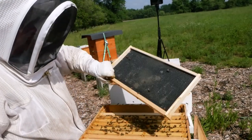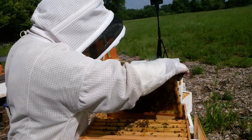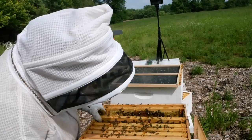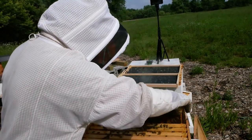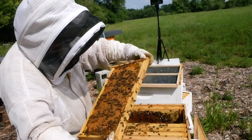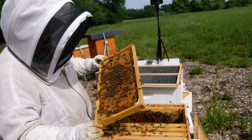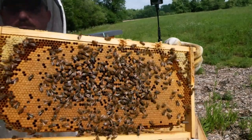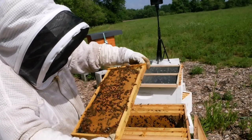We want to find evidence of a laying queen. Do we need to see the queen? No, not this time. But I would like to at least see — brood! Look at that. That is a full frame of brood. Good job, Mama. Both sides of that frame look gorgeous. Another beautiful frame of brood.